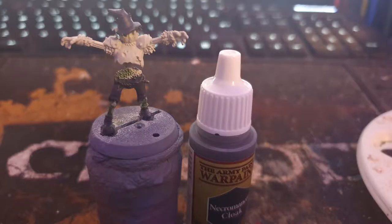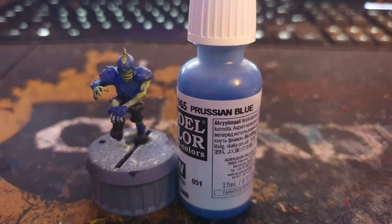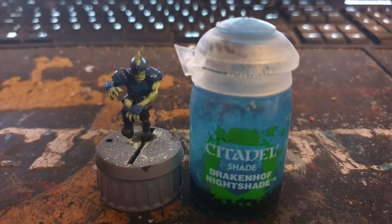I painted the shorts, hats and boots with Army Painter Necromancer Cloak, and washed everything with Citadel Nuln Oil. I used Vallejo Prussian Blue to paint the armour, socks and shirts, and then washed them with Citadel Drakenhof Nightshade.